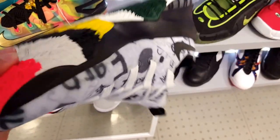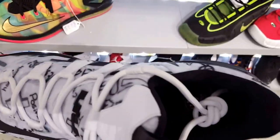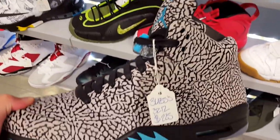I had these when I first started selling sneakers. These are pretty cool — this is the Friends and Family Foundation shoes, super limited. Not bad. Got the elephant print Jordans.